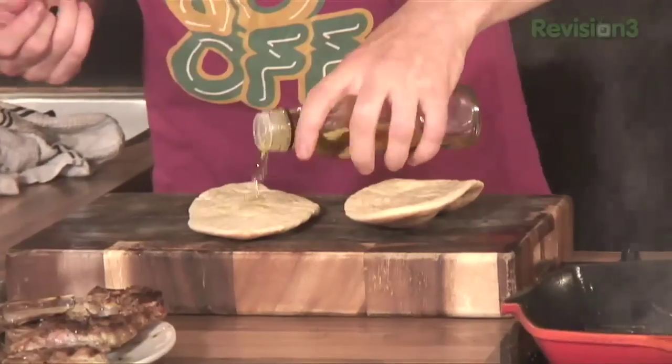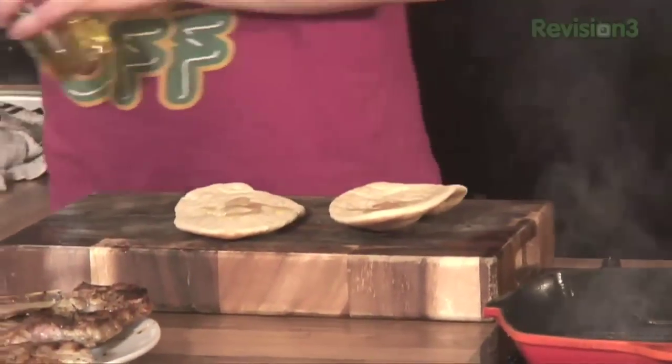We're actually going to heat up our little pita bread. Just a little drizzle of olive oil — very easy to heat up. You guys hungry? Yeah! Just rub the olive oil in, both sides. There's eight pita breads and four lamb steaks.